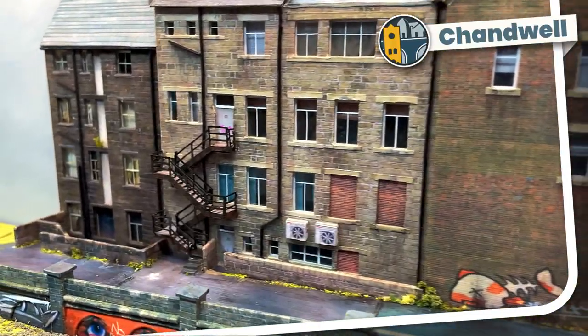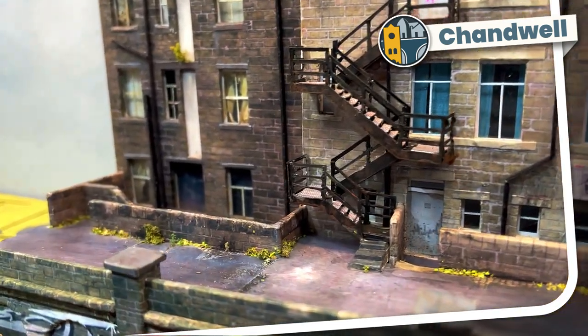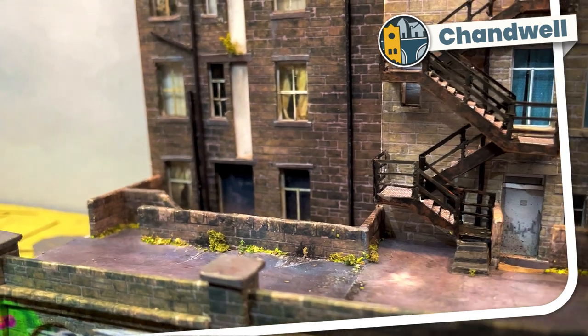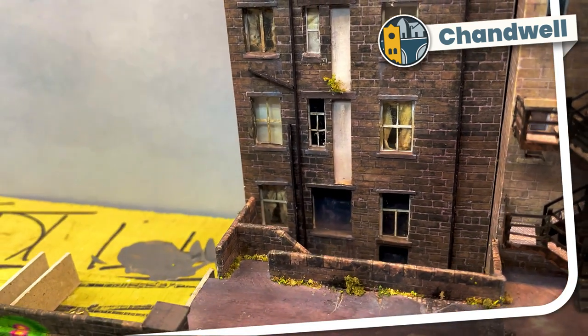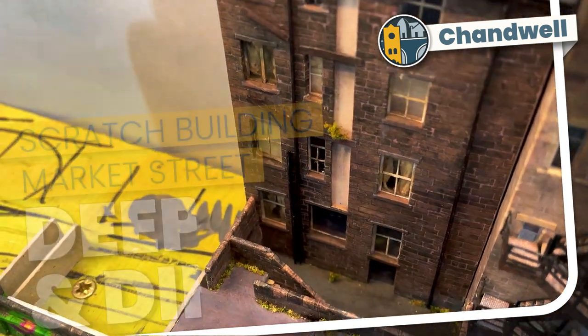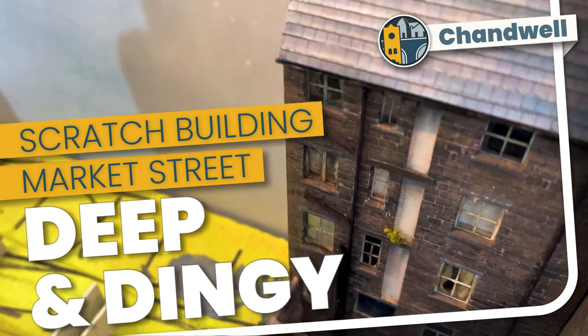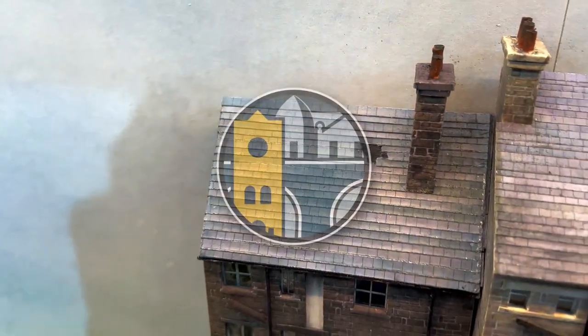Welcome to Chandwell. My name's Michael and I'm building the back of a commercial street for behind my station. I've finished number 19 Market Street by adding a deep dingy yard and a chimney. In this short episode I'll show how I made these elements. Watch to the end of the video for a sneak peek at something truly awful that may be coming to Chandwell.